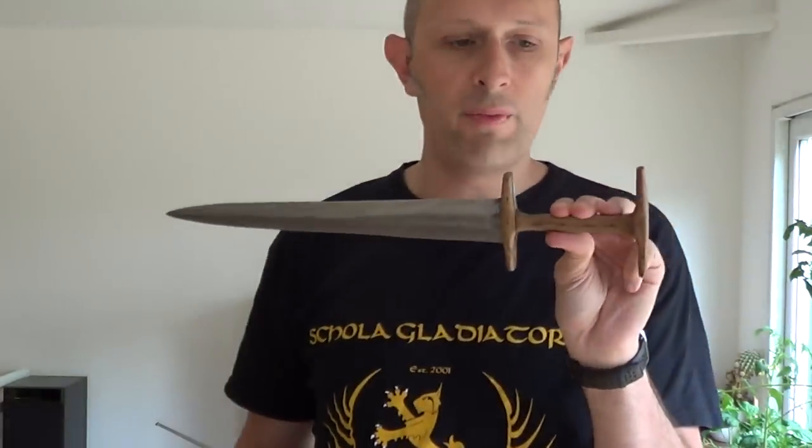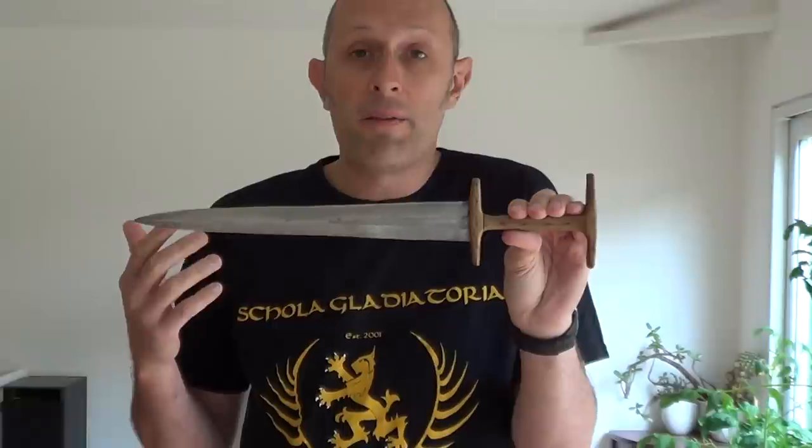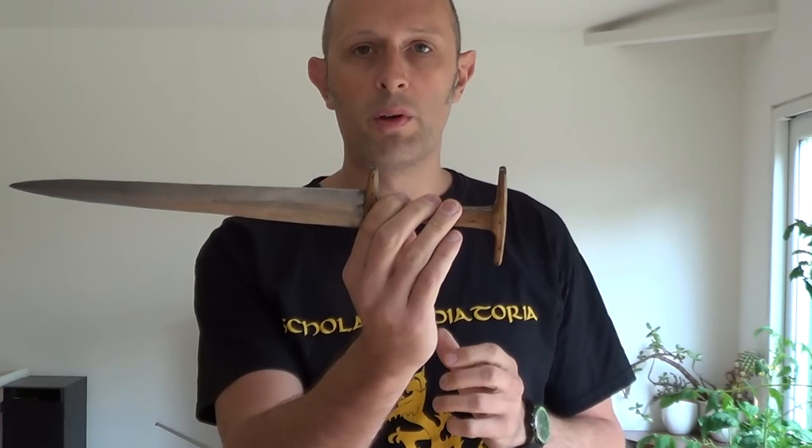A fairly simple topic: the form of a weapon should, in lieu of maybe having fencing manuals or instructional manuals on how it was used, in part inform you of how it was used. If we're looking at the use of knives and daggers...